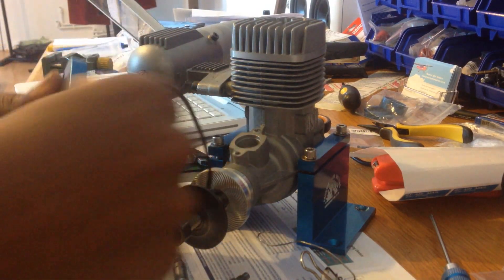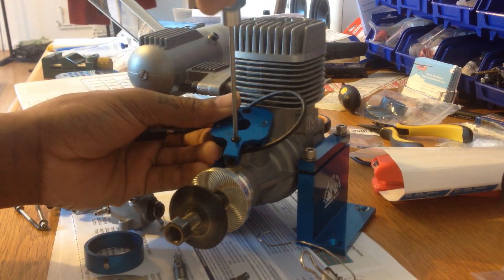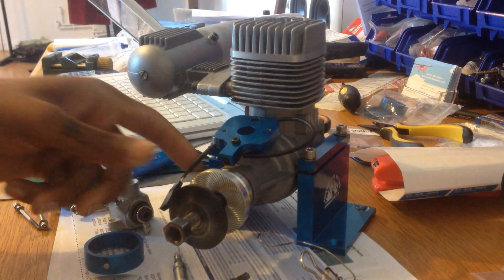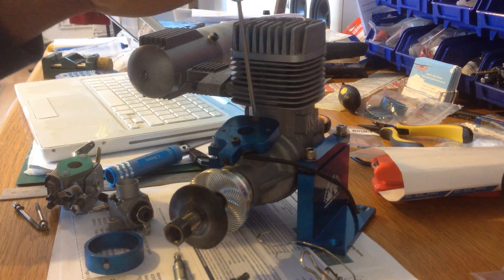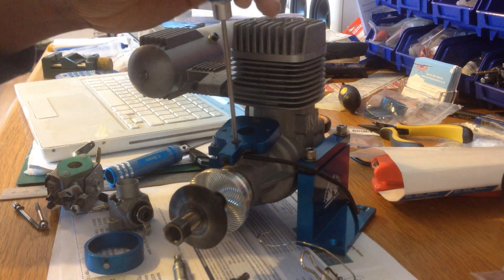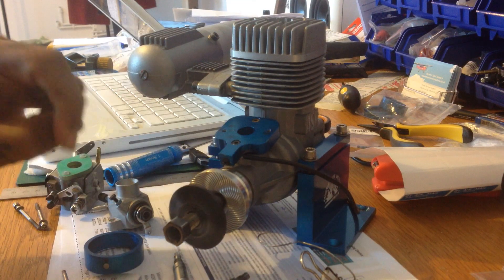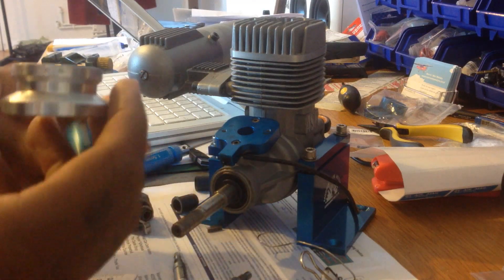That goes in there. Now I'll try and make this as quick and clear as possible — don't want to make it too long and bore people. That's all we need for now. The carburetor adapter is already there, plus the sensor is already in place.